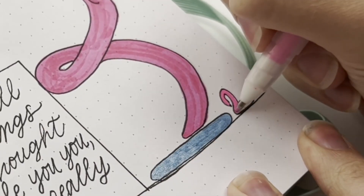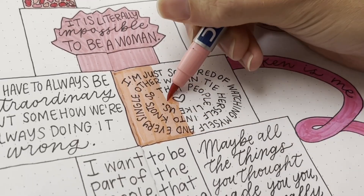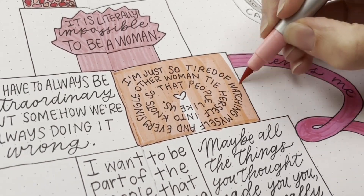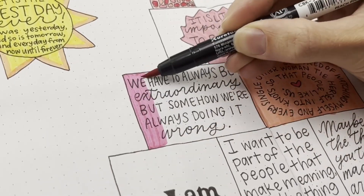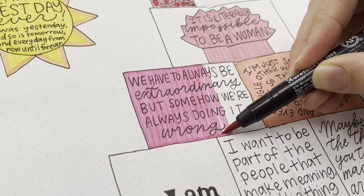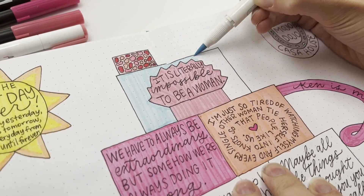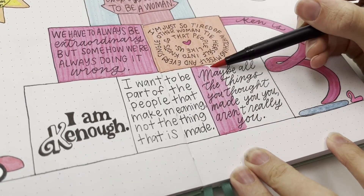Then I did the little flamingo by her pool. This next one I lettered: 'I'm just so tired of watching myself and every single other woman tie herself into knots so that people will like us.' And then: 'We have to always be extraordinary but somehow we're always doing it wrong.' I just love that whole monologue that America Ferrera said — it was beautiful.